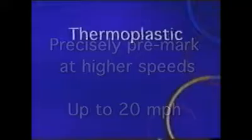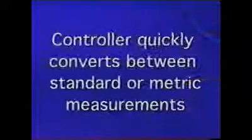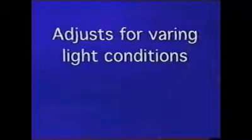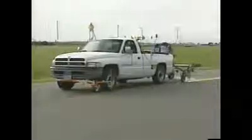With Road Laser, you can precisely pre-mark at higher speeds up to 20 miles per hour for laying striping jobs like thermoplastic tape and raised pavement markers. The controller quickly converts between standard or metric measurement, adjusts for varying light conditions, and comes with an audible speed alarm to stay within a preset speed range for consistent application.